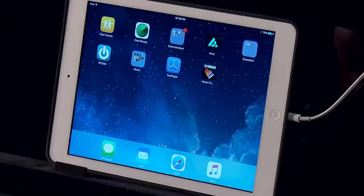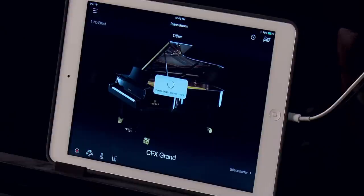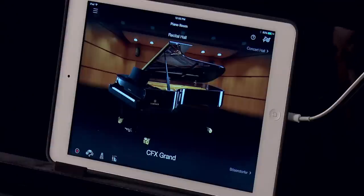To launch the app, touch the icon. You'll see a message saying connecting to the instrument. Once the app has connected, the circle will go away. When the app launches, the default mode is Piano Room.